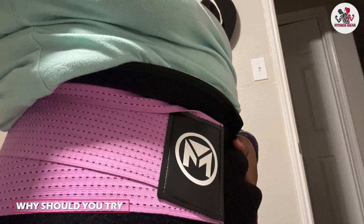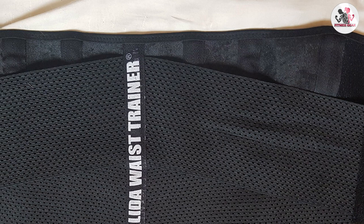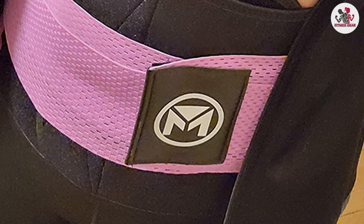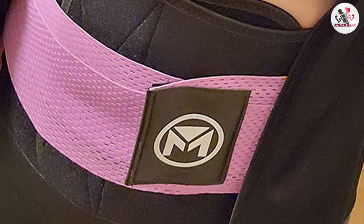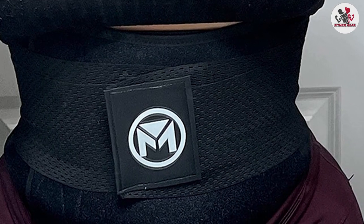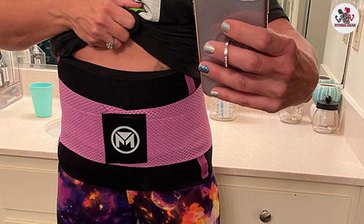Why should you try it? It ultimately depends on your goals and preferences. If you are looking to shape your waistline and improve your posture, the Molida Waist Trainer may be a good option to consider. However, it's important to use it correctly and be aware of potential drawbacks like skin irritation. We hope you found our in-depth review helpful and informative. Comment below if you have any questions. Thanks for watching — see you in the next episode.